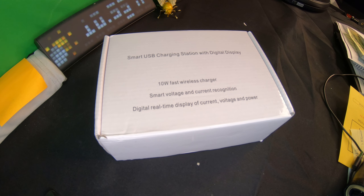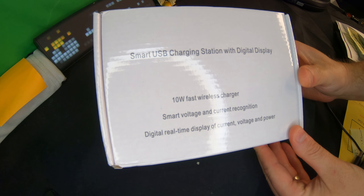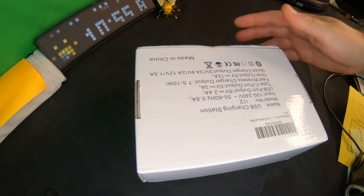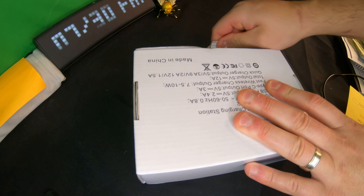What's up everyone, welcome back to Scott's Honest Reviews. Today we are reviewing a smart USB charging station with digital display, which I'm pretty excited about because I love being able to watch and see the live data coming from the charging.